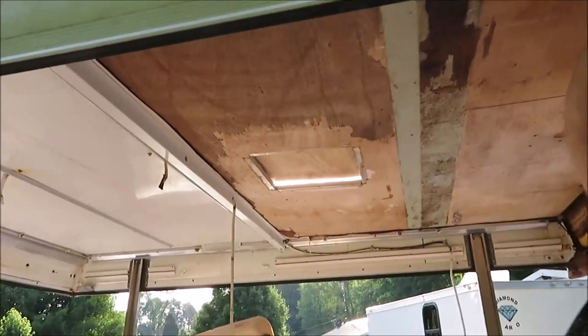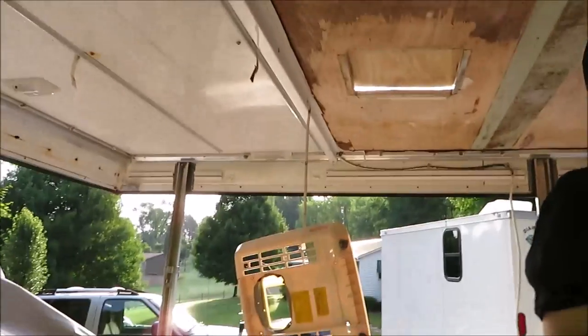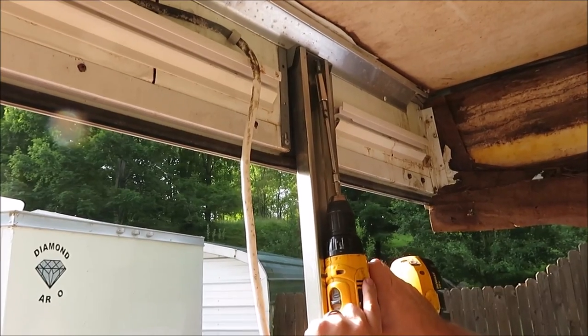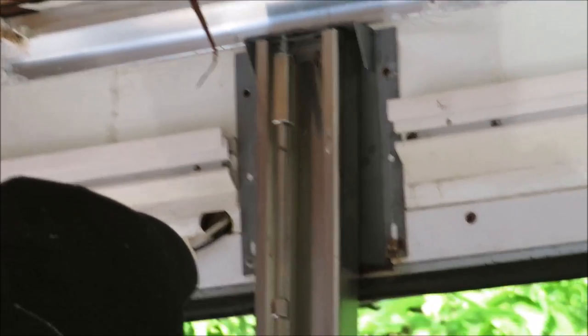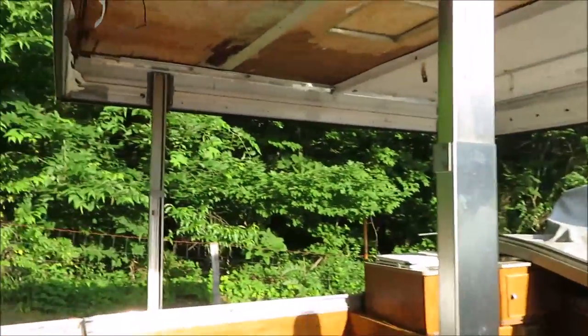I'd say you got a mess, Brandon. I can see they line up through there. Not one bolt was tight. Well, everything's out and ready to go now. All the bolts are out of it.